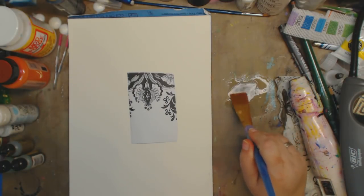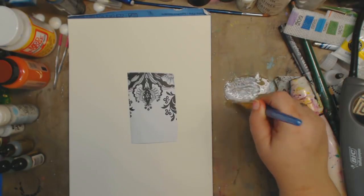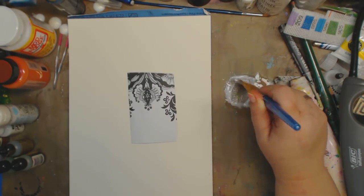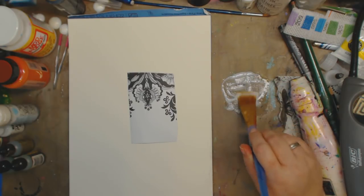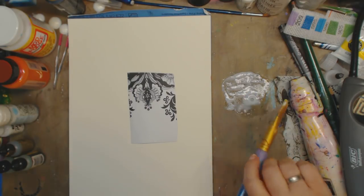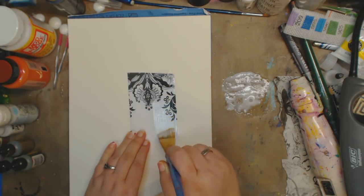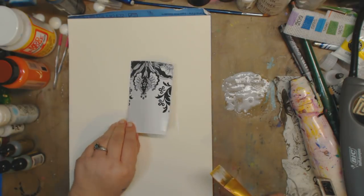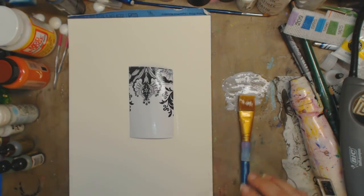I'm going to take my brush and start mixing it, going back and forth to check the consistency. Now we have it — it's clear. So if you want to glaze something, you can also do this with your Mod Podge or your decoupage. What it's going to do is dry and give you that glazed look, but obviously for glazing you want to add a little bit of color.